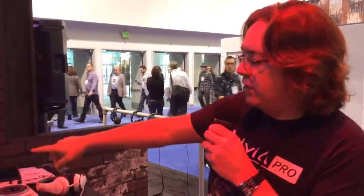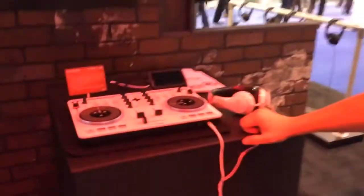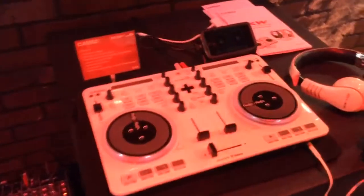Hi, my name is Tom Hammer. We're here at the Casio booth, showing off the new XW-J1 DJ controller.